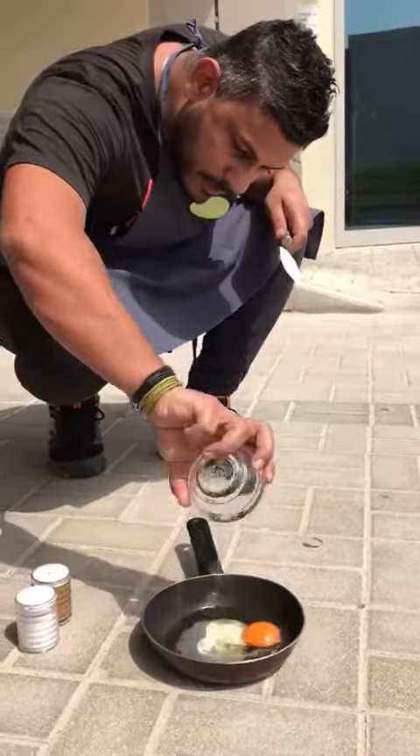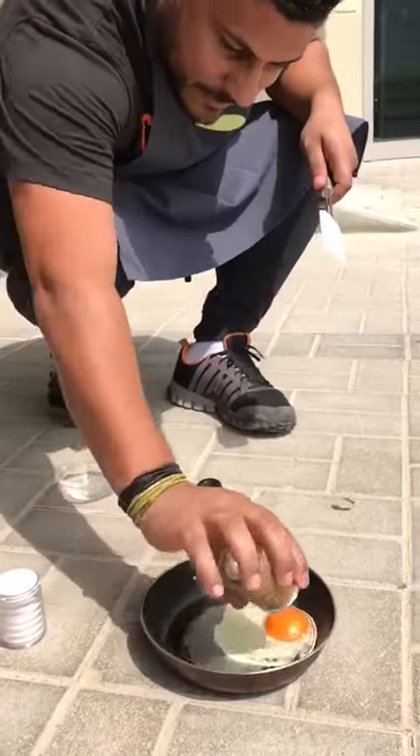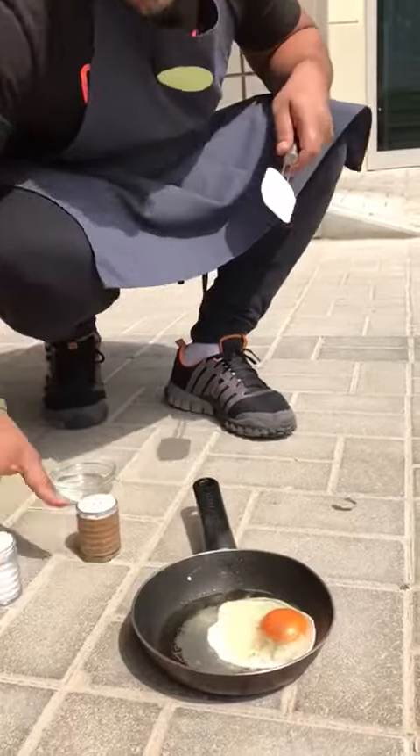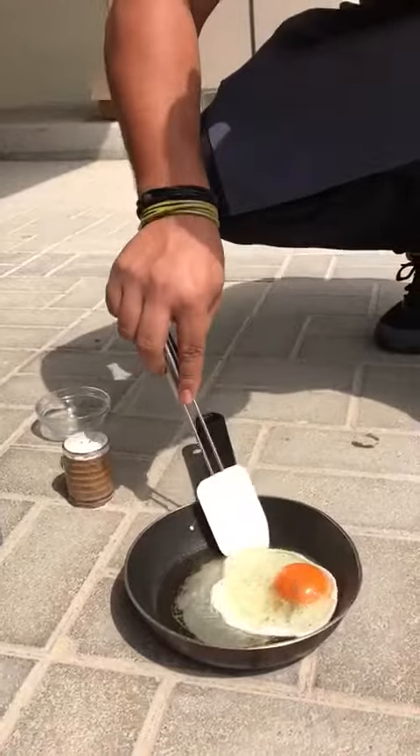The egg. Salt and pepper — pepper, salt. Check this out. Check this out.